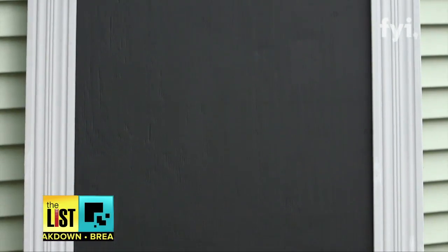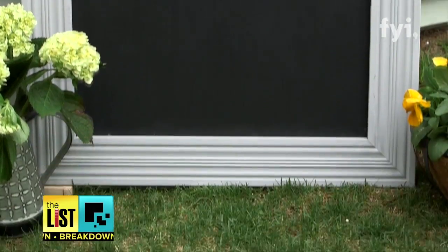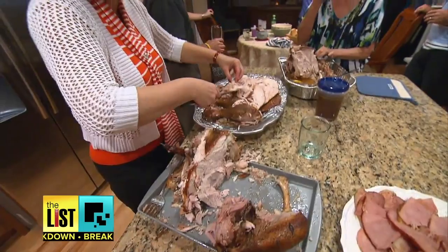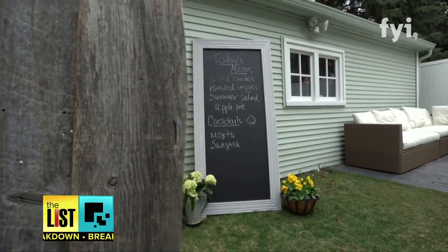It's an outdoor chalkboard menu. It's a great place to display the menu, too. Thanksgiving, you don't have just one thing. At least in our big Italian family, we have 15 items. And you have this beautiful menu at the door when they walk in. Really cool.